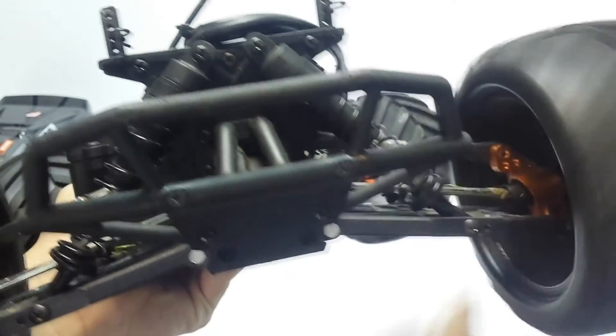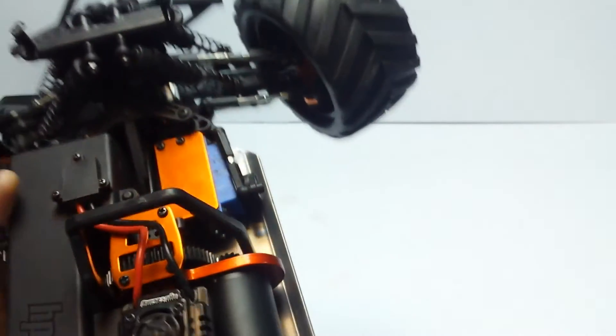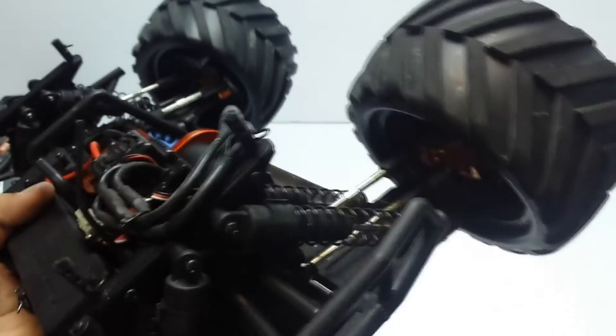At the rear I changed it back to the original dog bone setup, and the rear is fine now. I'll go ahead and put the GPM drive shafts back in at a later date once I've got the hubs sorted. I might just sand the inside down to give the drive shaft some clearance.